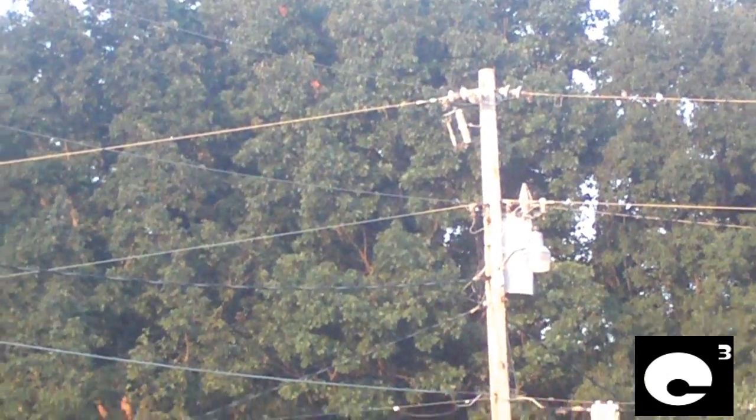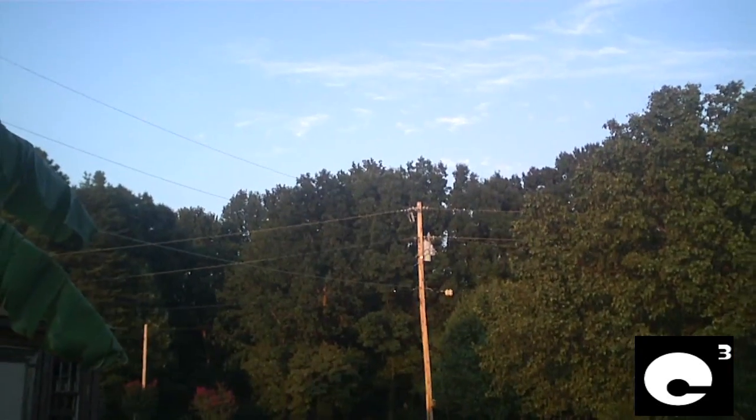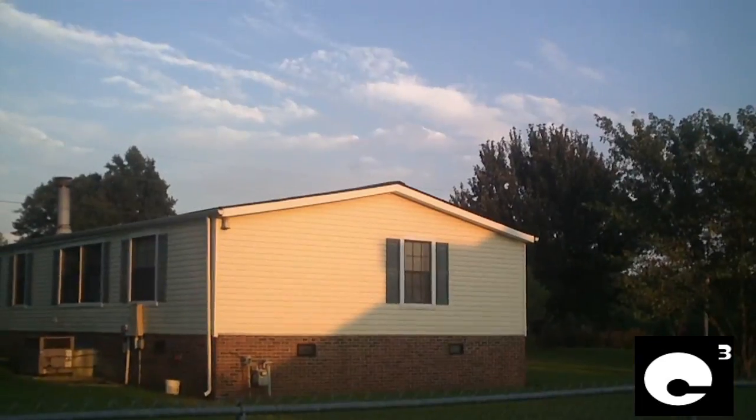What these devices do is when a fault occurs — like let's say this tree falls against this line — the cutout fuse will blow open, so that way the rest of the electric service wouldn't be interrupted.